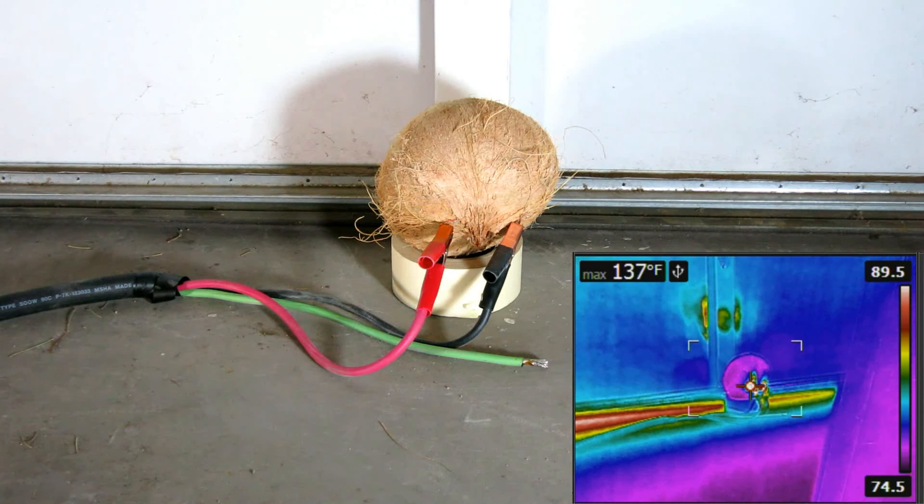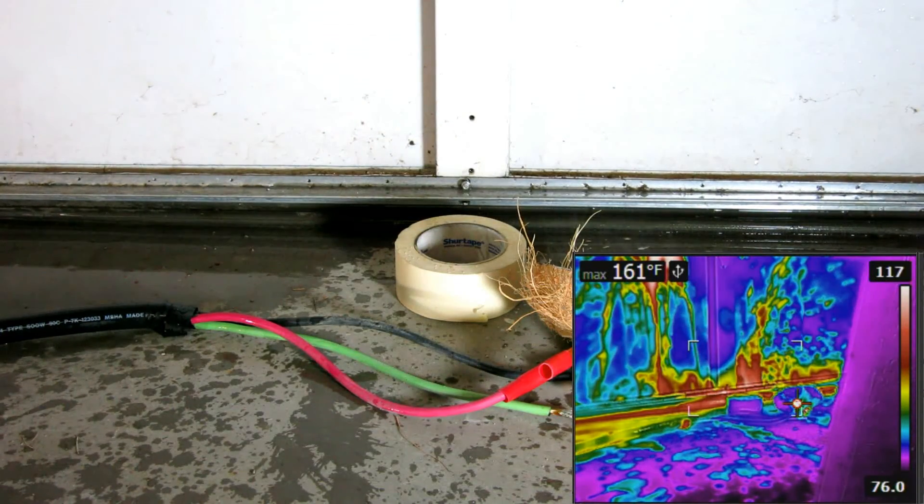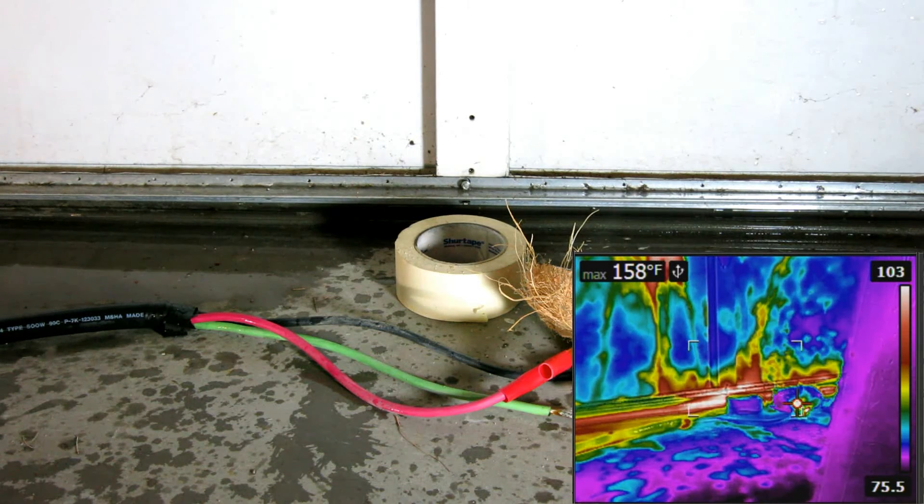5.5 amps — we keep playing the buzzing noises. Current is dropping. 5.5 amps, usually getting hotter. 6.5 amps. 10 volts. 15. Hot milk shower.